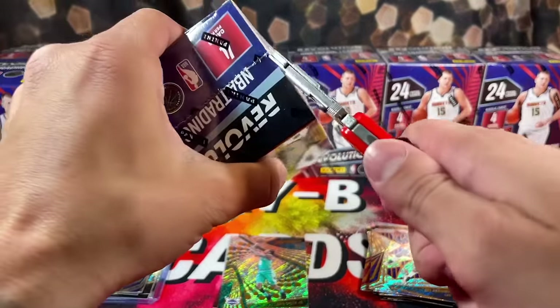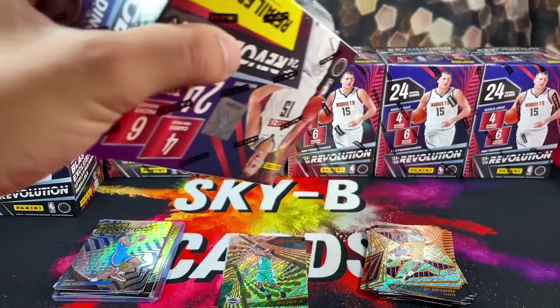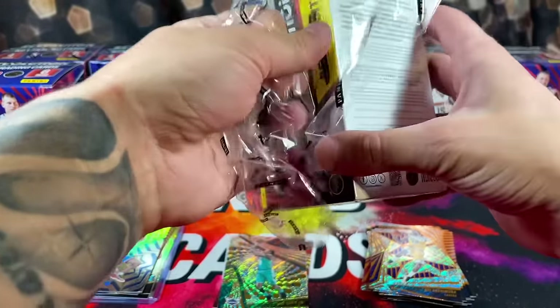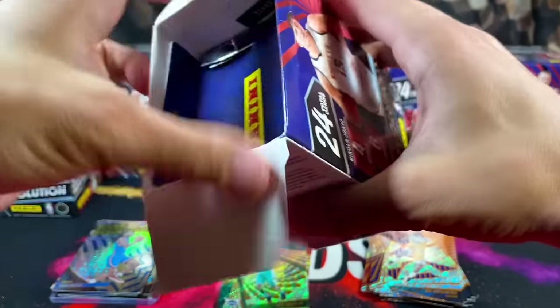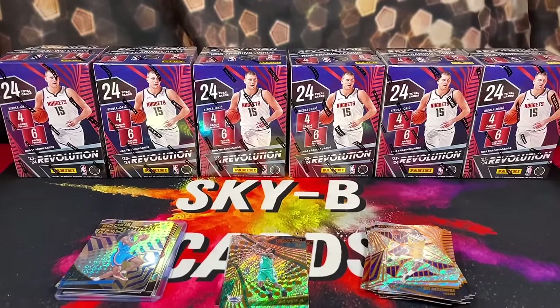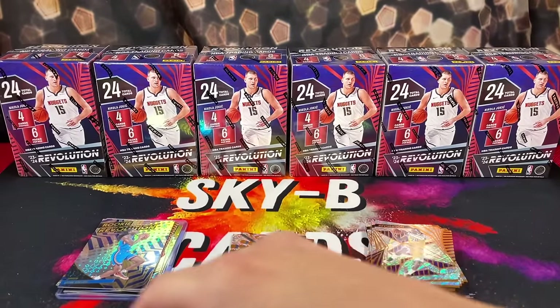They go pretty quick — only 24 cards. You're paying around a dollar, a little bit more than a dollar per card. All right, box two, let's go.